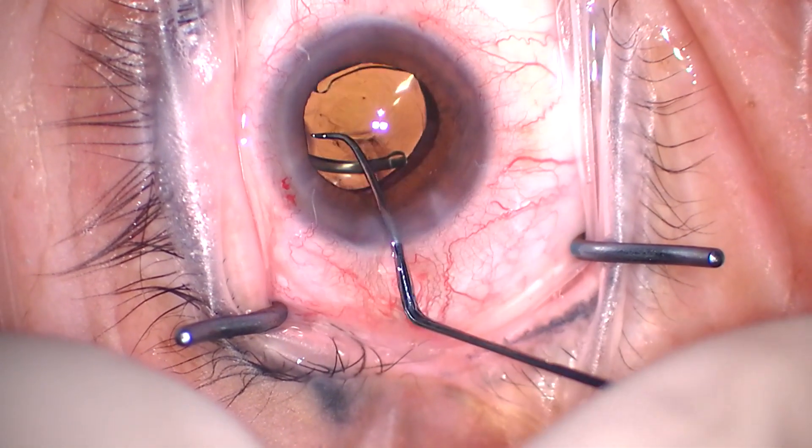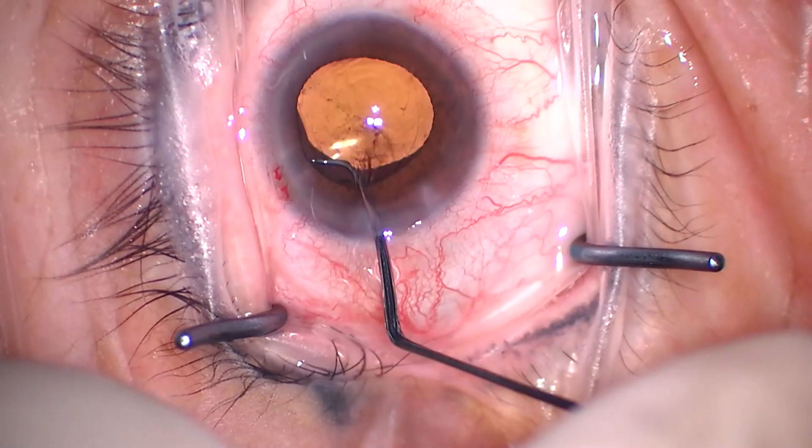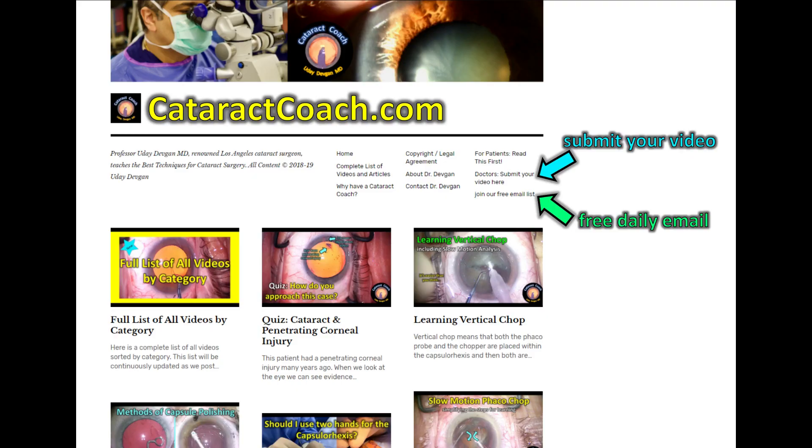So keep these things in mind: B cartridge versus C cartridge versus D cartridge — when do you use each one, which lens is appropriate, and what incision sizes are needed? Check out our teaching website, CataractCoach.com. It's free, and you can even sign up for a free daily email. We'll send you our case of the day right to your inbox. Submit your video if you've got an interesting case, a great idea, or even a complication — send it over and we'll all learn together. Thanks for joining us.